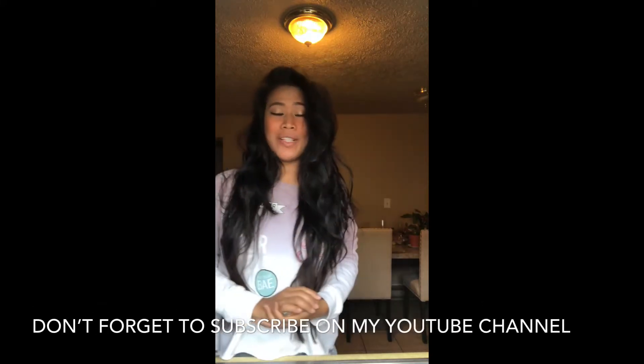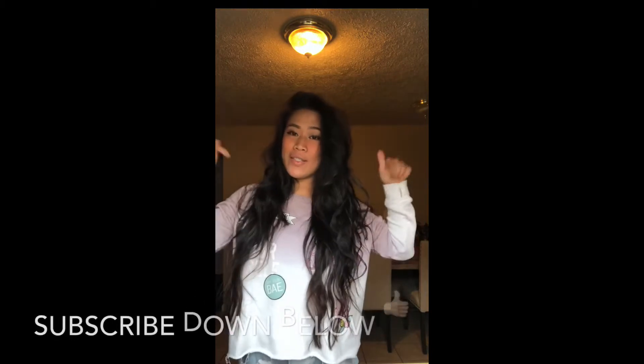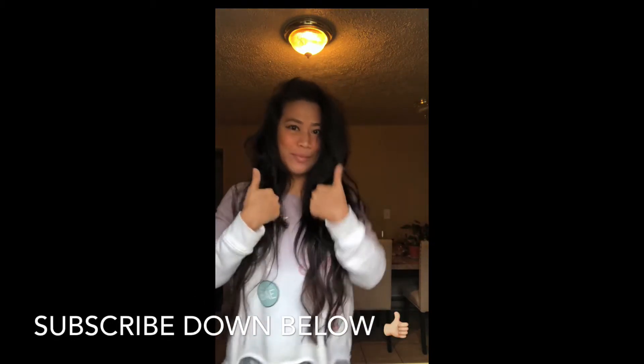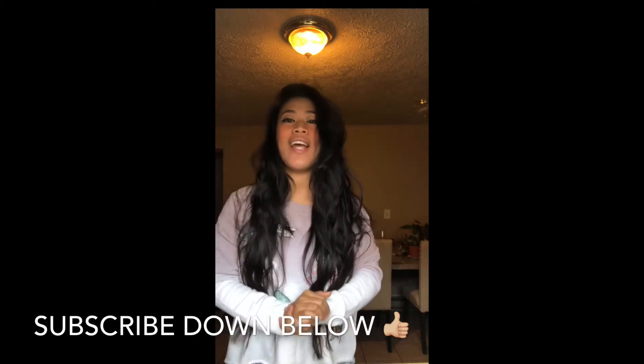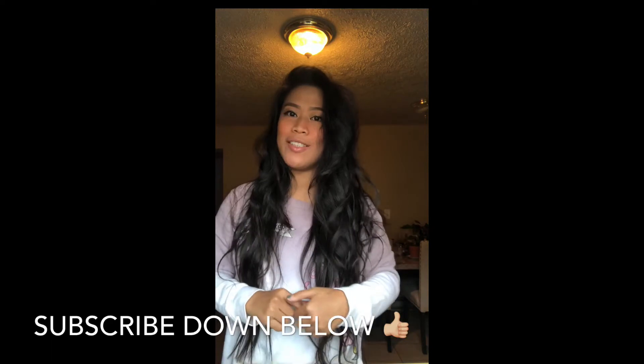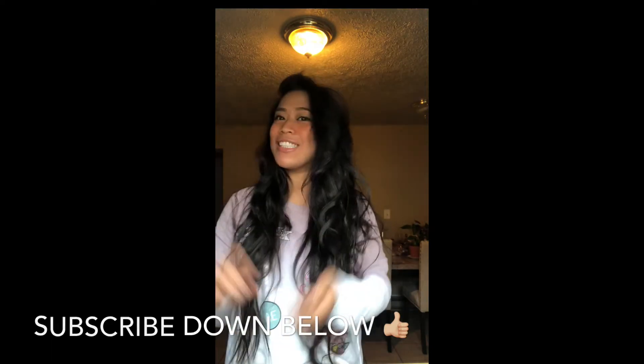Good morning everyone, this is Angel. Welcome back to my new episode of cooking. Please don't forget to subscribe and give me a thumbs up. Today I will be making pusit adobo, or squid adobo. Are you guys ready? Let's get started!